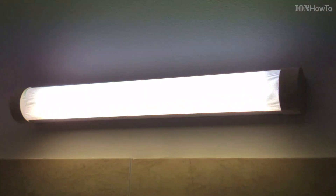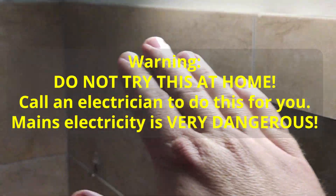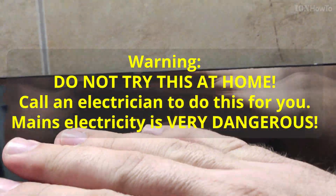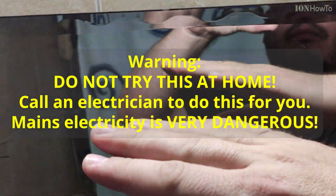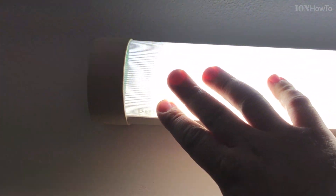In this video I will show you how I replaced the bathroom lights. This is a warning: you should not try this at home. You should call an electrician. If you think you might do this and you try to do it, you're trying this at your own risk. There is dangerous electricity here and you might really injure yourself or cause damages. It's up to you — if you try, you try it at your own risk. You should call an electrician to do this for you.